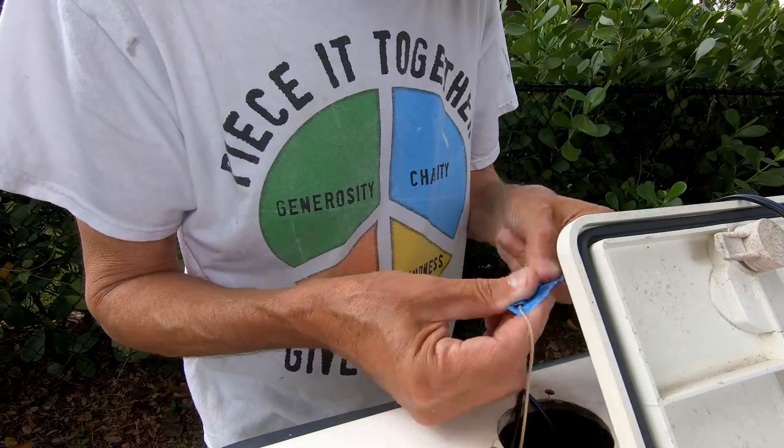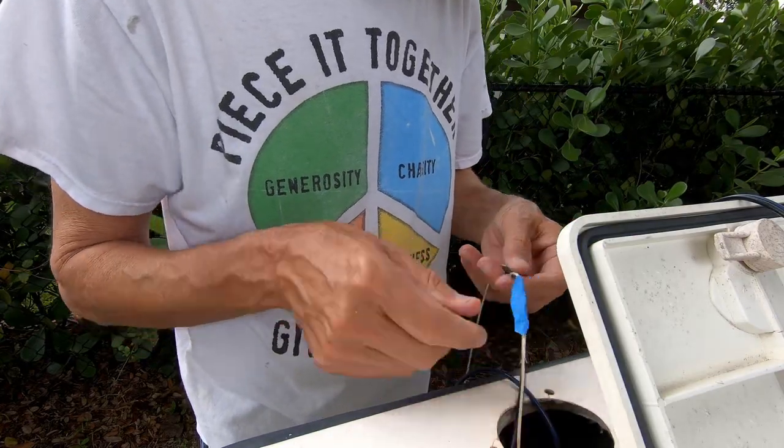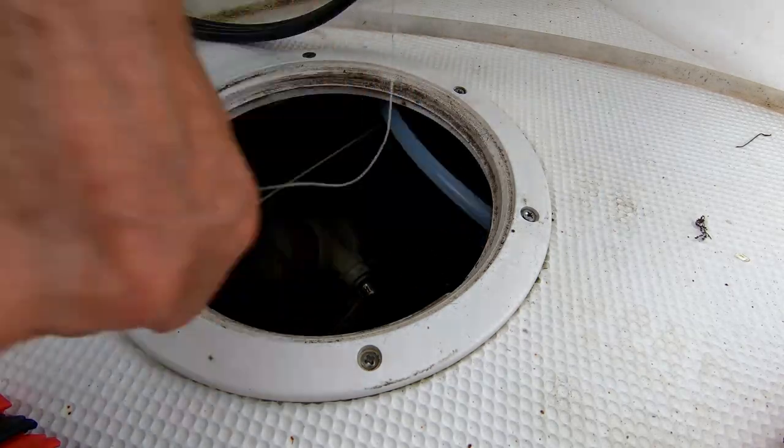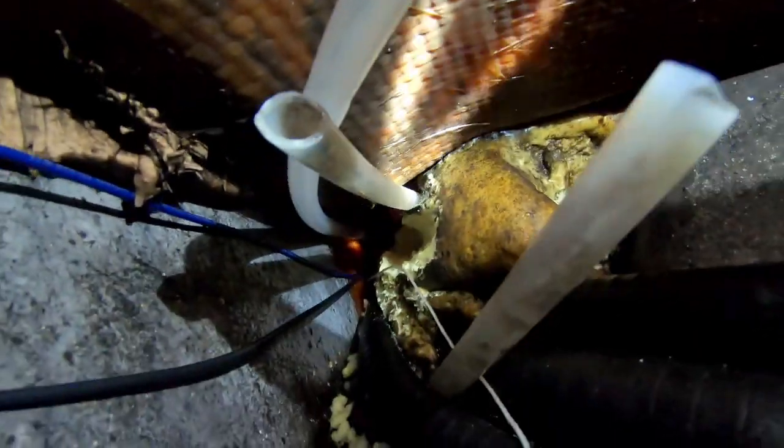Attaching the pair of wires to the pull twine previously run, and pulling the wires down into the bilge. These are the wires as they come into the bilge from the port side, across the cross up at the top, and exit the bilge going up into the starboard aft battery box.